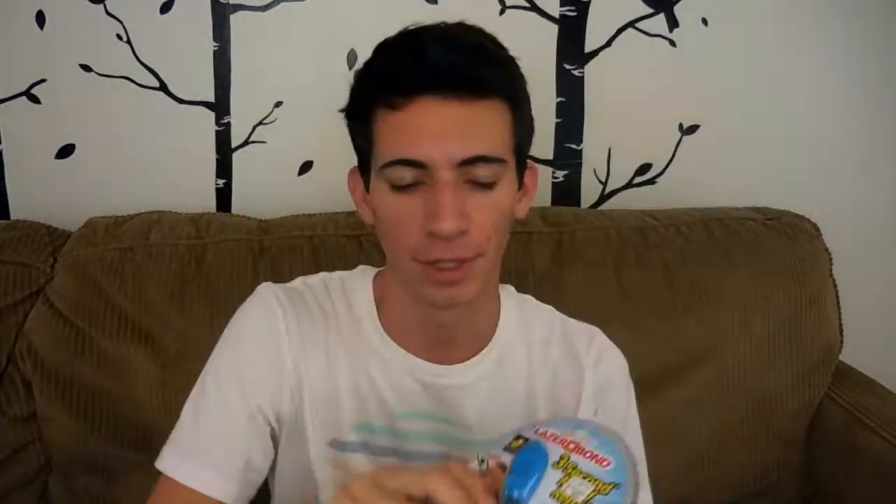So what I found today, which was $10 at Bed Bath & Beyond, is the Laser Bond 3 Second Rapid Repair. What it looks like to me is a glorified super glue, to be honest. It makes a strong, lasting bond with this glue that you squeeze out, and then the light will bond it. Apparently it's pliable, paintable, and remarkable.